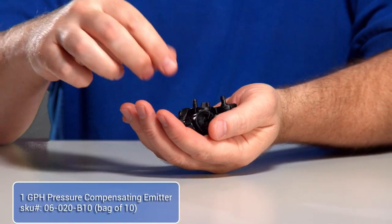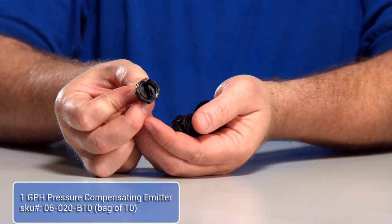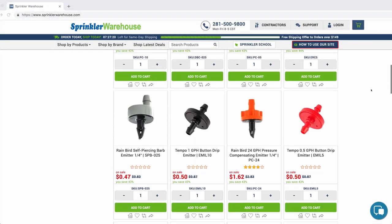If you find that the flow rate is too high for a particular outlet, you can add a drip emitter that has a more appropriate flow rate for your plant. Any brand of barbed emitter will do. There are lots of emitters to choose from on our button drip emitters page.